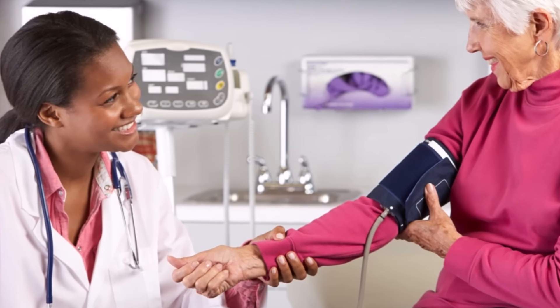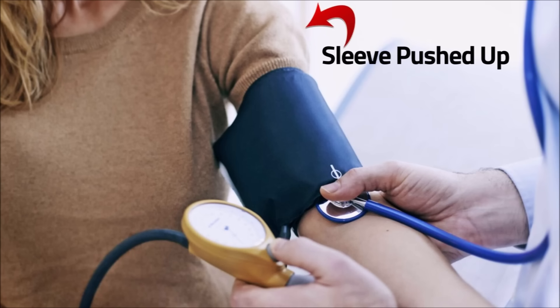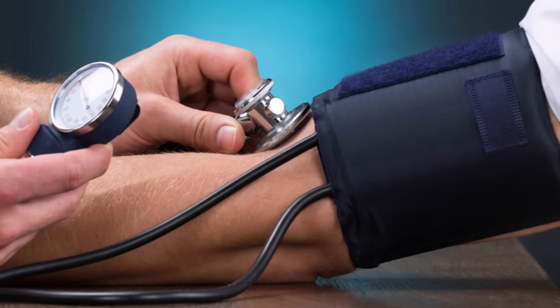Another thing with the cuff is not wrapping it around clothing. No matter how thin your sleeve may be, the cuff should be wrapped around your bare naked skin.